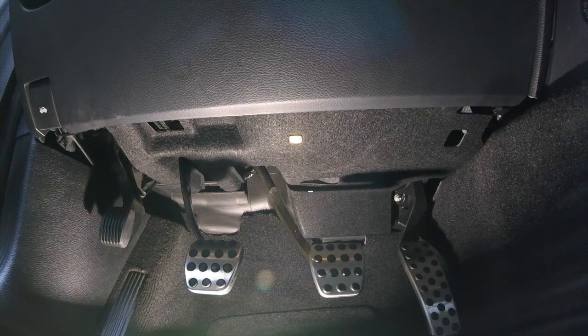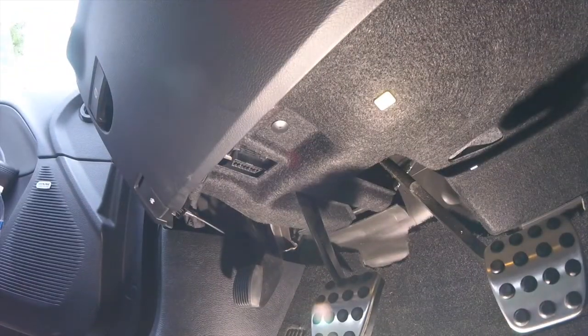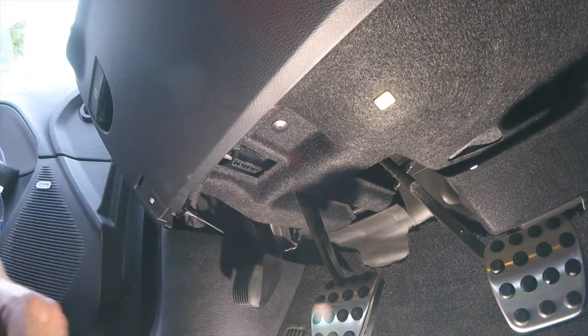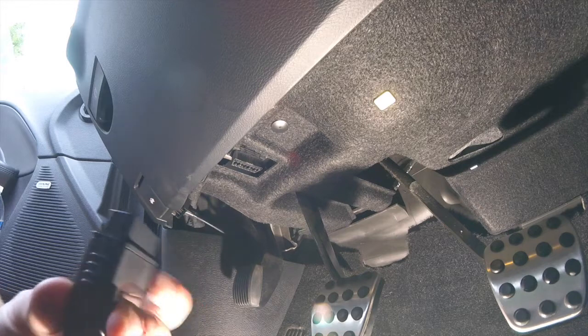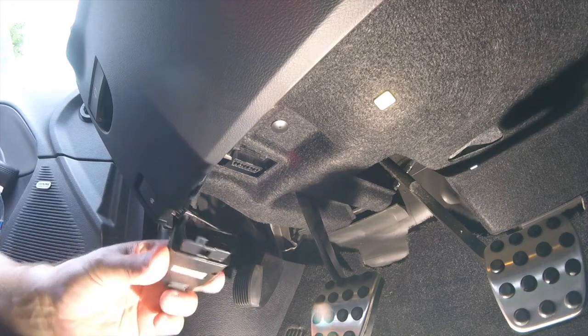We are underneath the driver side dashboard — I'll bring you over to there. There's your OBD2 port. You can see the shape right there. That matches up with the shape of the Taser here. You'll notice it's in a D shape — you just want to line that up.